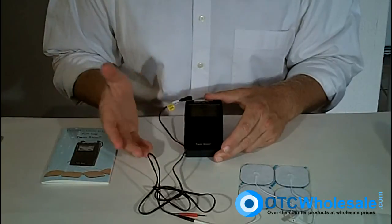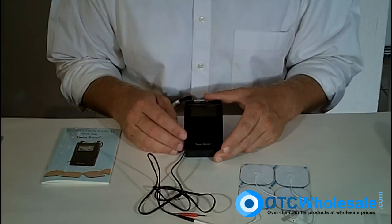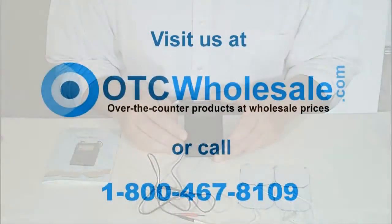Thank you for listening. After this, we will have a short video on the care and treatment of your electrodes. All of these products are available on otcwholesale.com, or you can call us at 1-800-467-8109.